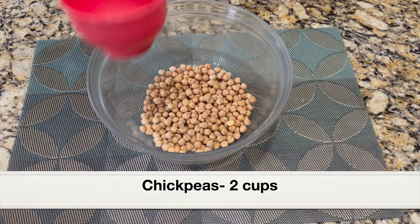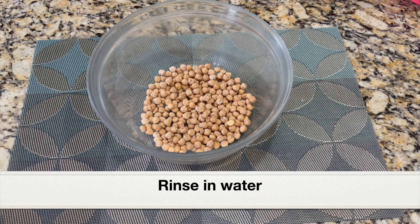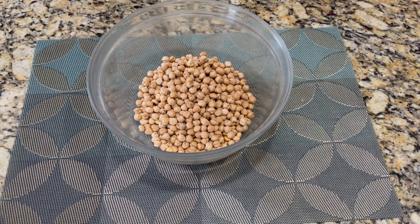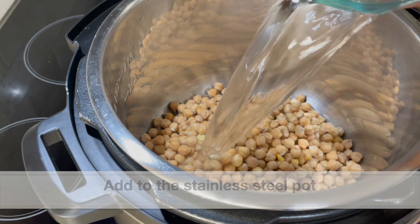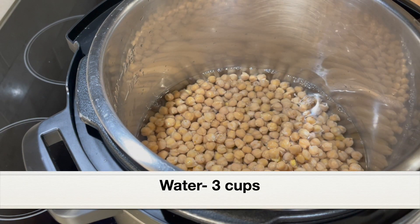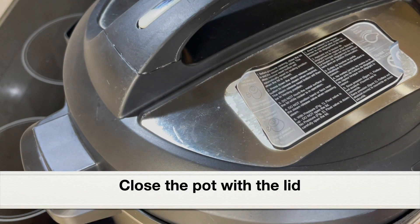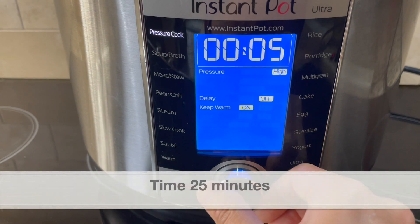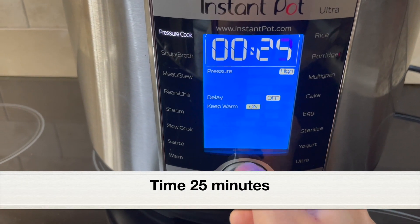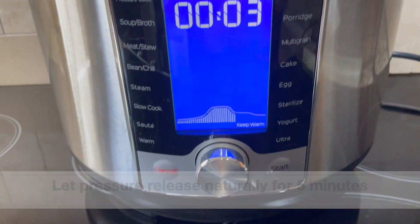First, let's pressure cook chickpeas. I'm taking two cups of chickpeas and I'm not going to soak them in water - if you prefer, you can soak in water for a few hours or even overnight. I'm just going to rinse them under running water and add the rinsed chickpeas to the stainless steel pot. Next, I'm going to add three cups of water - so for two cups chickpeas, we add three cups water. Close the pot with the lid. Let's select pressure cook setting and set the time to 25 minutes. Chickpeas is really hard, so we need to pressure cook for 25 minutes for soft chickpeas. Pressure should be high.